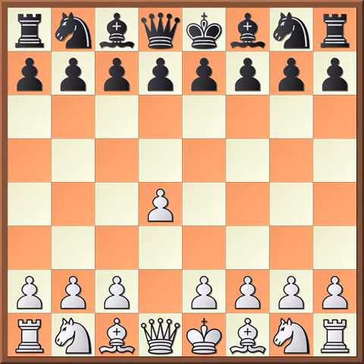Hello everybody, this is Chess Gym TV and today we're going to be going over the London System critical variation with bishop f5. We're going to be going over a few parts with it.